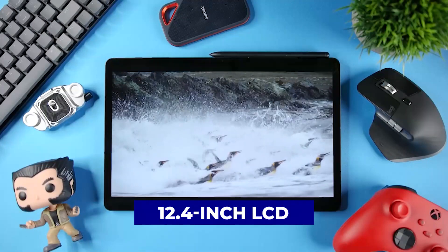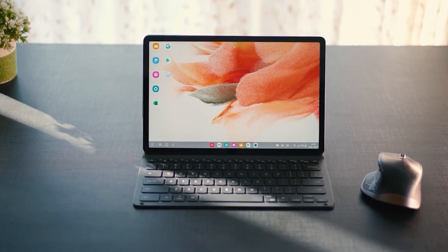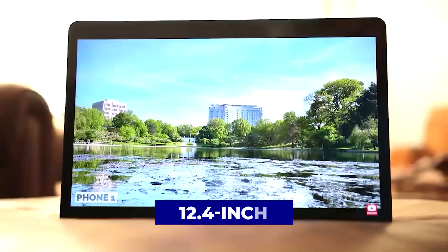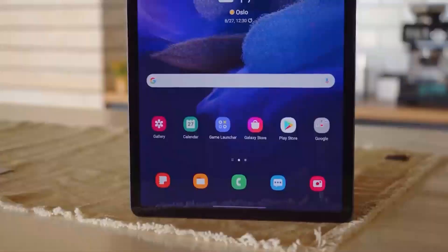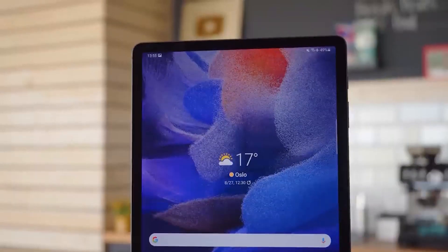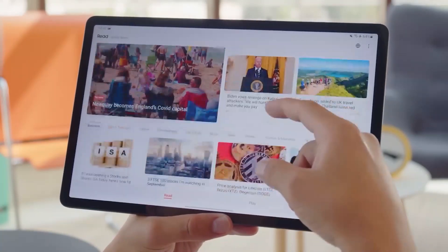A 12.4-inch LCD screen running at 60Hz with a resolution of 1600x2560 is used here, which is more of the middle of the spectrum for panel type, resolution, and refresh rate. Its 12.4-inch size is the largest tablet display that is useful. The Tab S7 FE has a 12.4-inch display, but this one is a TFT LCD, not an AMOLED like the S7+. It is a bit larger than the regular Tab S7's LCD, but you don't get a high refresh rate — it's just 60Hz. This means that movement like swiping and scrolling on the Tab S7 FE is less smooth than on last year's tabs. Still, this display is pretty good.